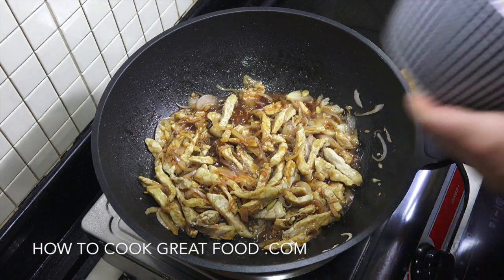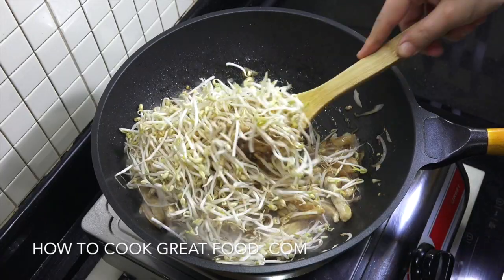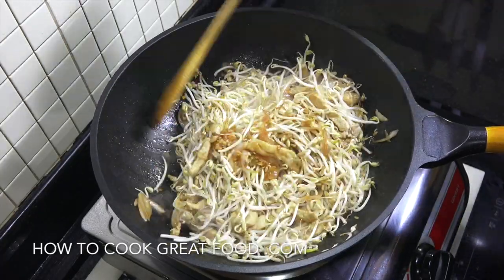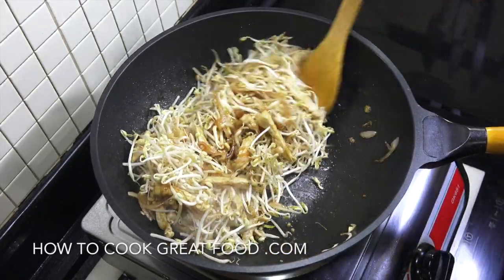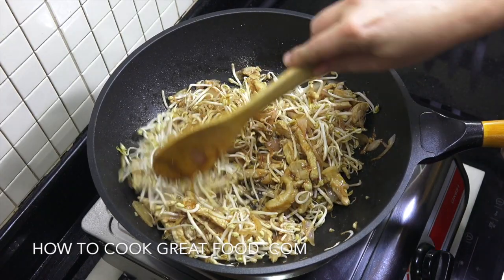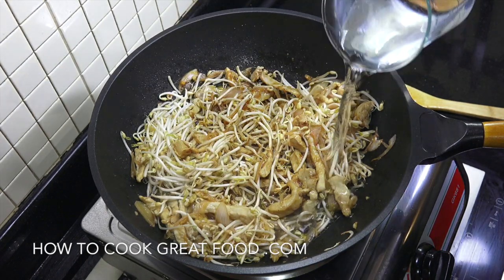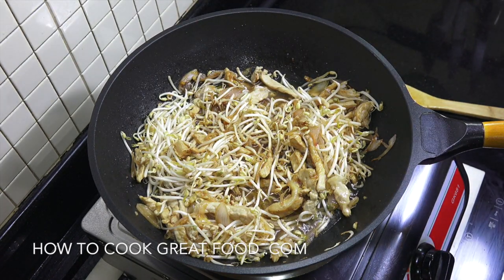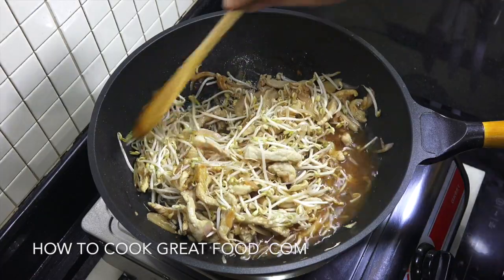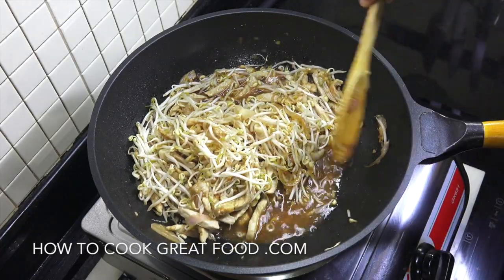Next up we're gonna add our bean sprouts. This is really looking fabulous. Then we're gonna add some water — or if you want, you could add some stock, but I'm just adding water. Depending on how you like your bean sprouts — some people like them super cooked and soggy, but I like a little bite in them — so I'm gonna go for about another four minutes, staying on this heat.